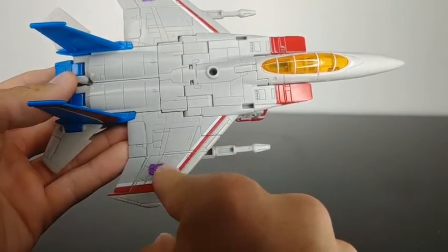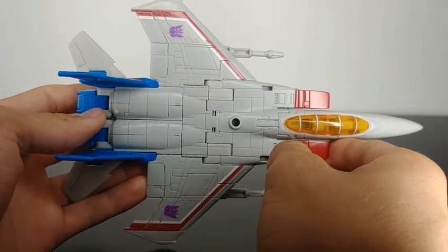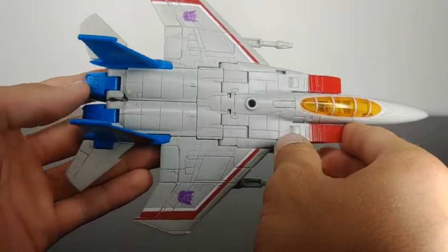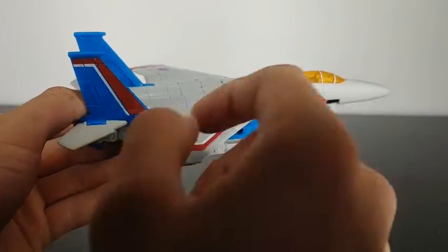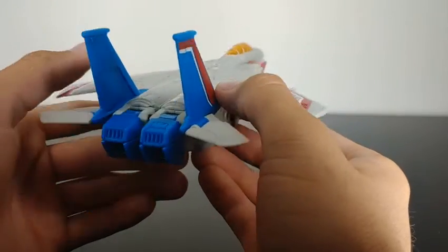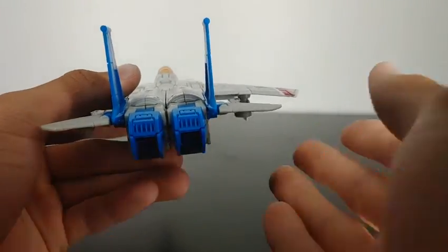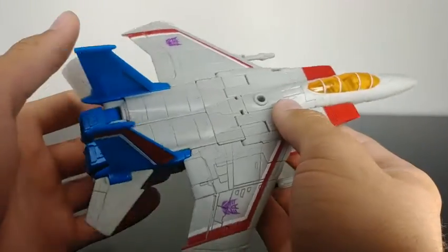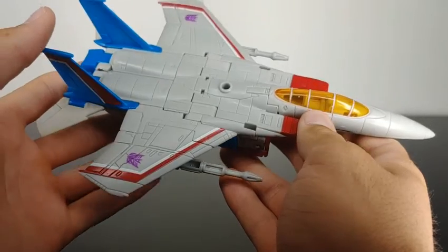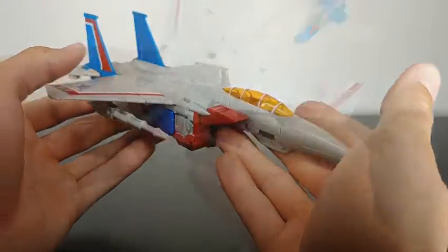We've got some nice red and white striping there on the wing, and then we've got a Decepticon emblem on both wings. Coming around to the back, the thrusters are molded in, which I really like — that's a nice attention to detail. Very nice jet mode, it's got a good amount of paint applications and it's very nicely molded and detailed.